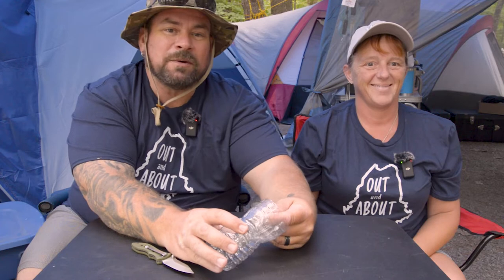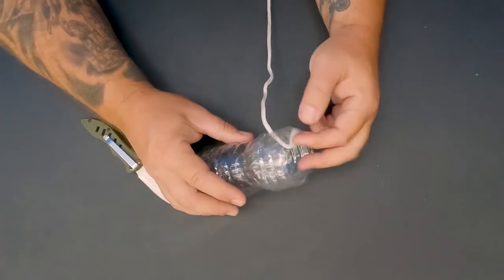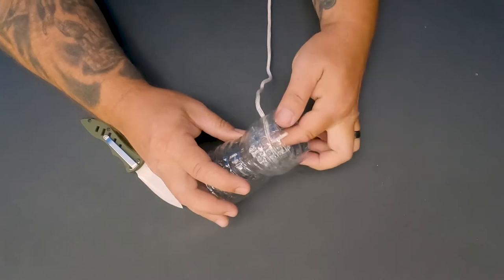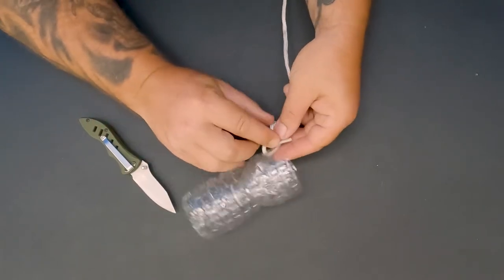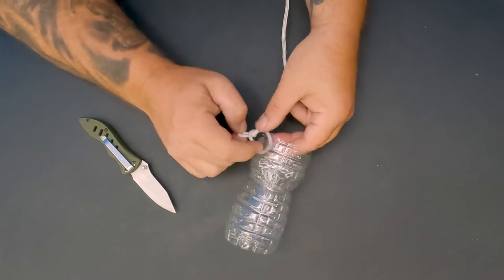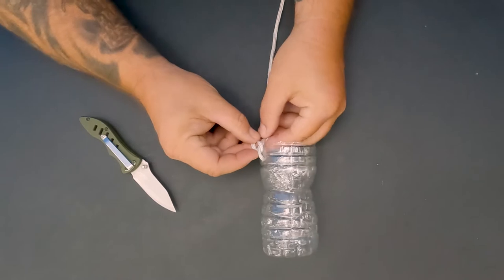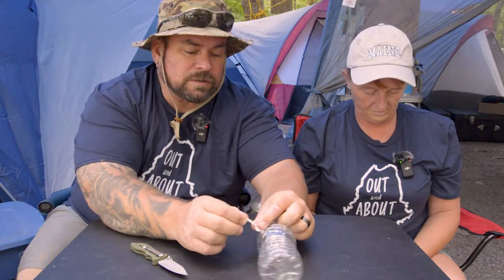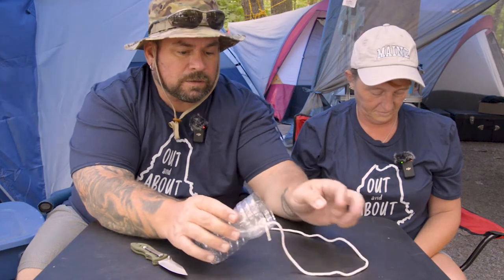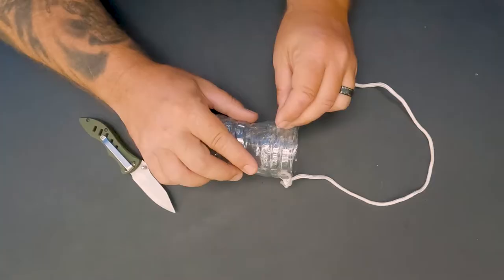You poke a hole with your knife and then make a little couple of knots — nothing fancy. If you have a good level place to set it down that's fine, but you don't want to take a chance on it falling over and losing the soda from inside it.